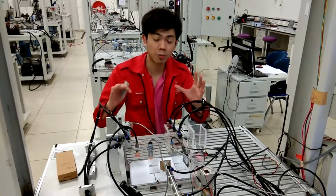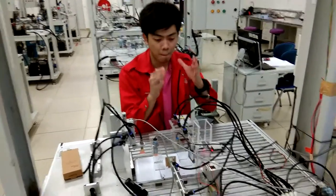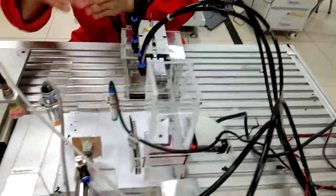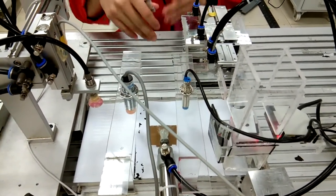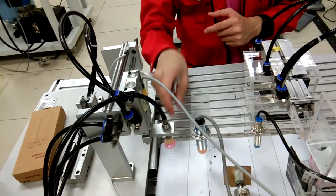Here, the station is divided into 3 sections. The first section moves the gripper to the front to pick and place. The second section pushes the workpiece to the outside using the actuator. Then the third section is another pick and place operation.